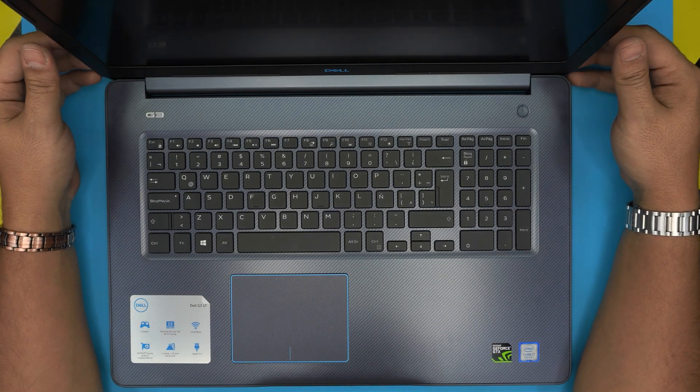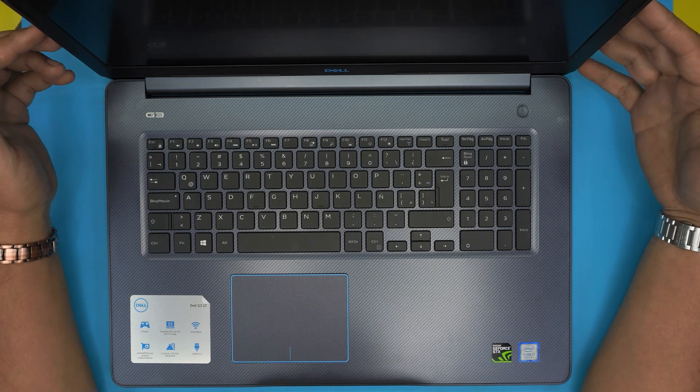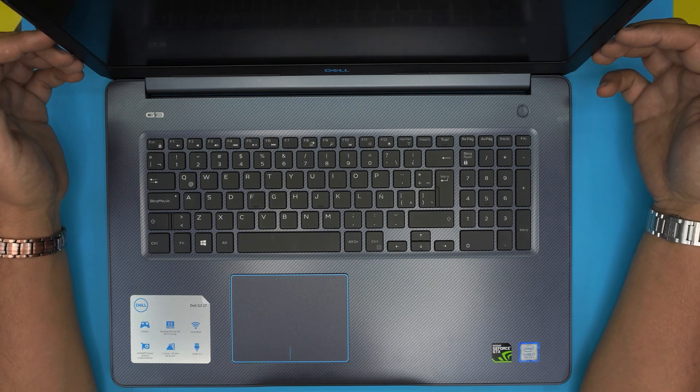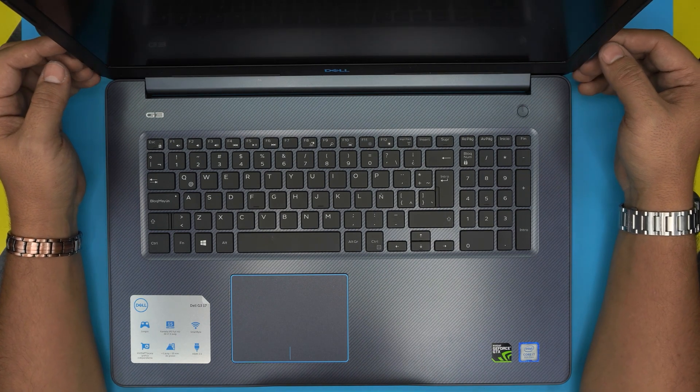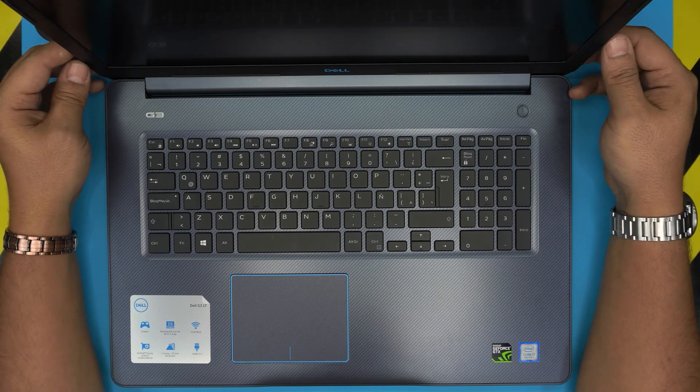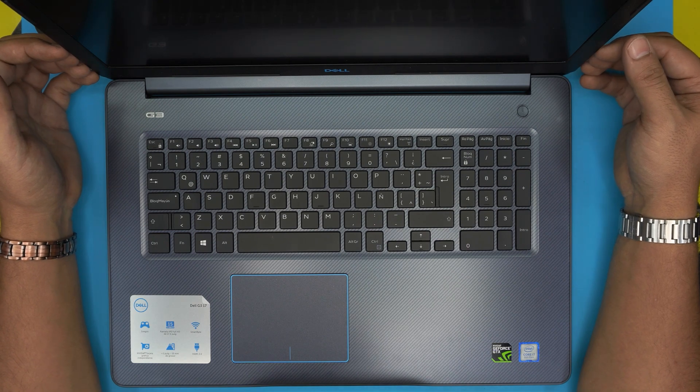Hello everyone, how you doing today? I'm back with another video. In today's video we have a brand new Dell G3 17 gaming laptop, and in this video I'm going to show you guys how to open it up and how to remove the battery. This is really easy to do — you can do this at home. I will leave a link for the new battery in the video description if I can find one.